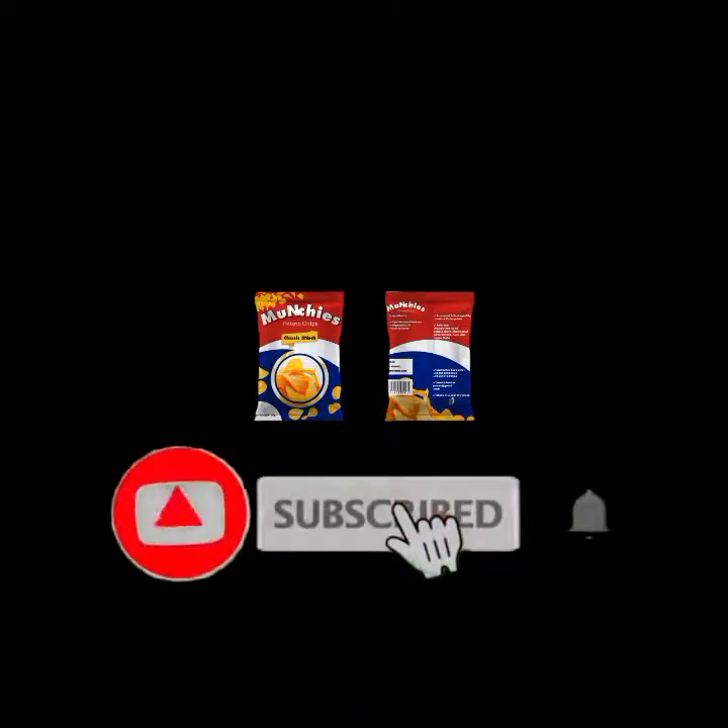Hello, you are welcome to this channel. In today's video I'm going to be showing you how to create a product packaging snack pack design like the one currently on the screen. The app I'm going to be making use of is Pixel app. If you are new to this channel, kindly subscribe, like this video, and drop a comment in the comment section below.